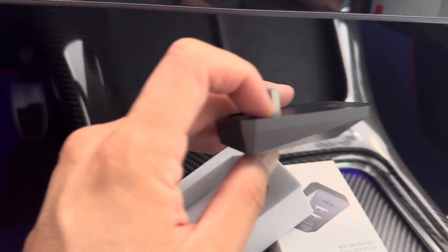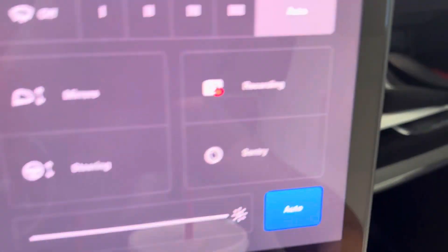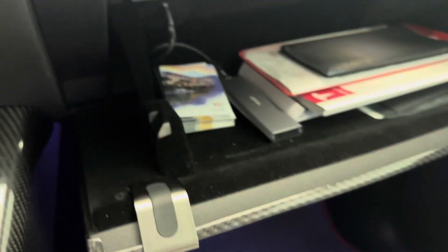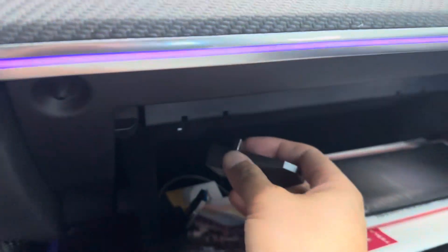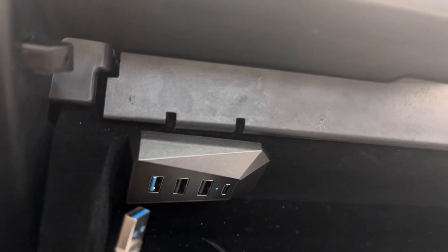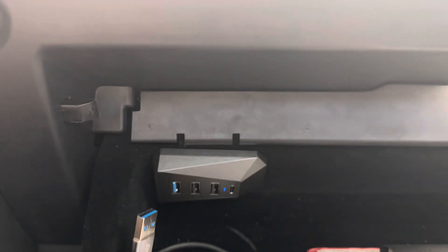Let's go ahead and plug this in and see how it looks like. All right, so it goes in just like that. There's a nice blue LED to show that it's working and it sits flush. How cool is that?